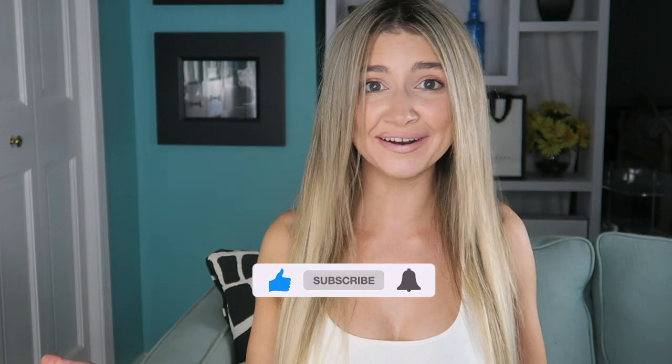Hi everyone, welcome back to my channel. Today we are doing another self-tanner review. This is another Australian brand and I was so excited to try it out. One of you actually recommended it in one of my videos and I was like, why not try it out? I have never even heard of this brand. So if you guys want to know which product I am talking about, just keep watching. Don't forget to like and subscribe and let's jump right on in.